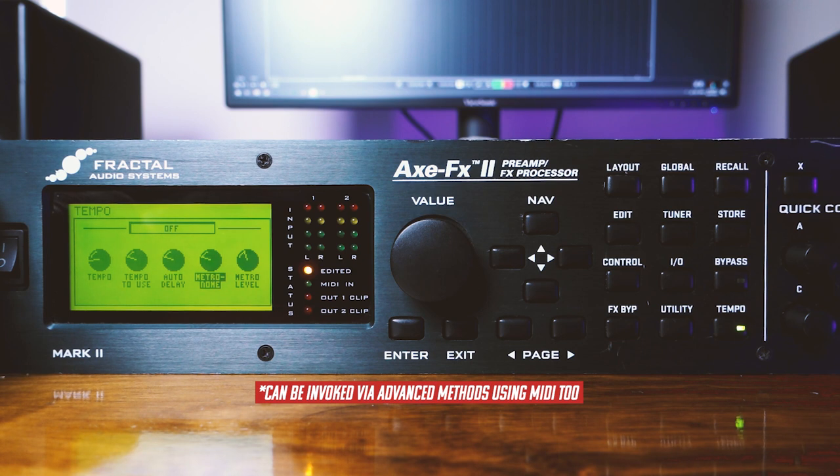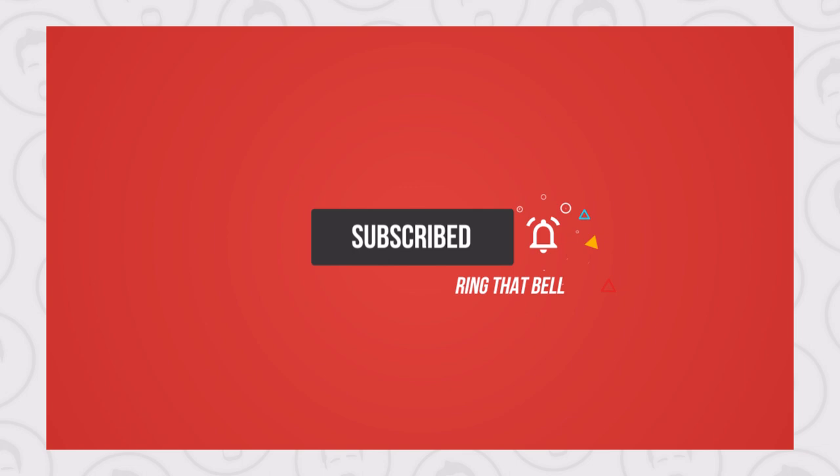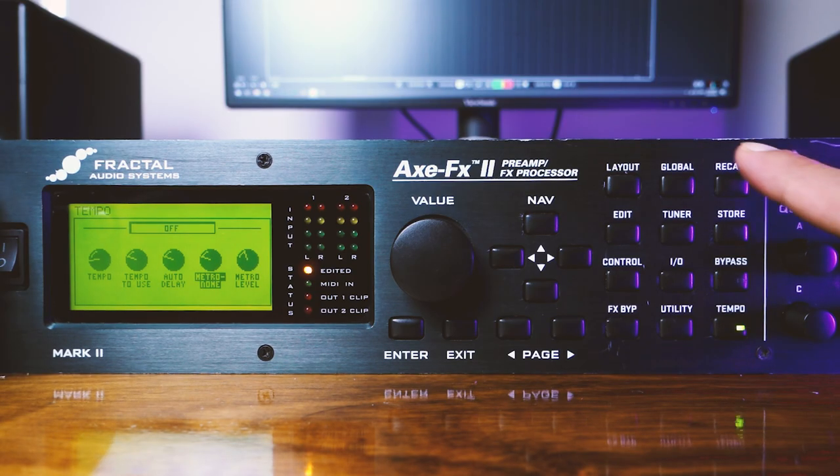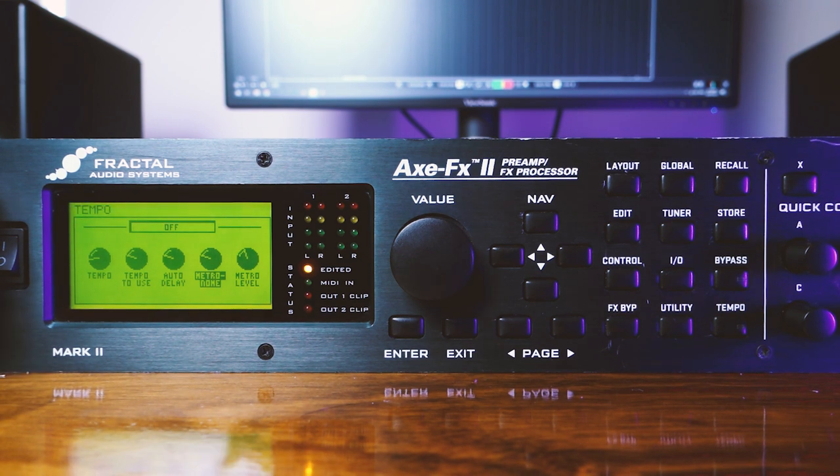If you like this video, make sure you give it a thumbs up, and if you aren't subscribed please go ahead and do so. I really do want to make more content like this. If you want me to cover more of these buttons and what each of them does on the Axe FX 2 front panel, leave a comment below and I'll definitely get to them when I find the time. Until the next video, stay safe, keep rocking — cheers, bye bye!